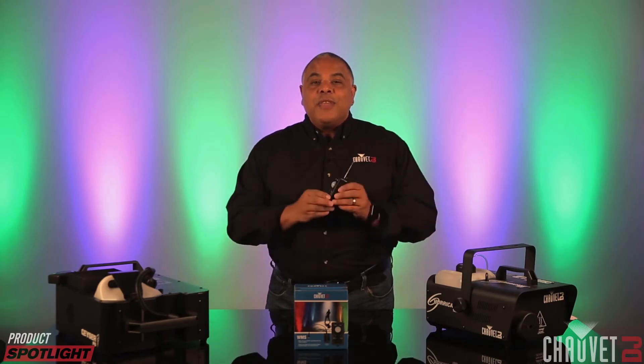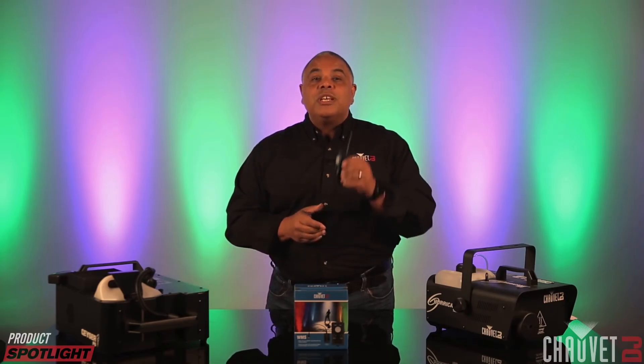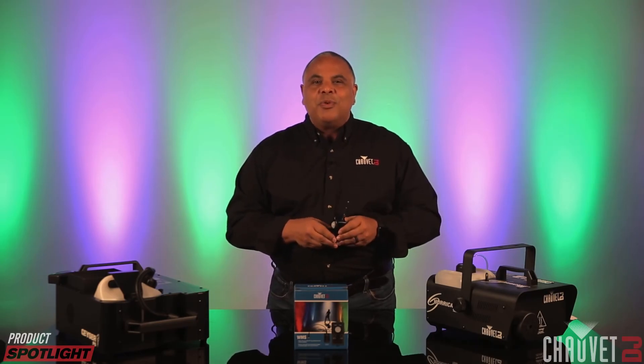So on behalf of Chauvet DJ, thanks for watching. I'm Jeff Short. We'll see you for the very next product spotlight right here. Thanks for watching.